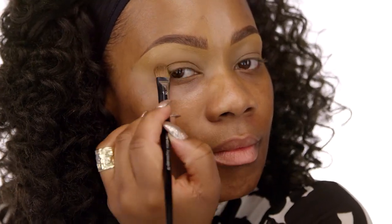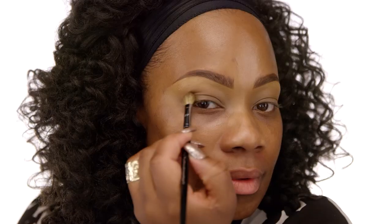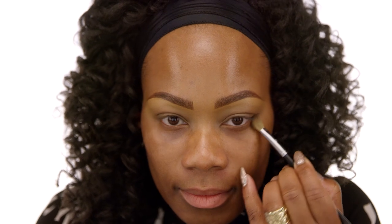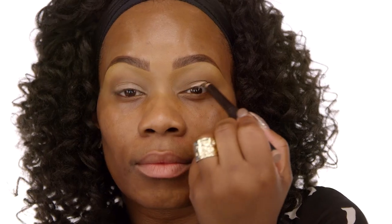Next, we're going to take the same beautiful chestnut shade and diffuse the color using the Pro Blending Brush in number 27 in windshield wiper motions. Just to add a little bit of sultriness, we're going to take that deeper chestnut shade and bring it right underneath the lower lash line. We're going to use the Laura Mercier Caviar Stick Eye Color in the color All Natural. What I love about this particular cream shadow stick is that it blends easily and effortlessly. You can wear it alone or as a primer, but I love it as a primer to give my shades a little bit more pop.